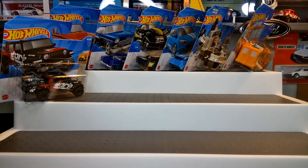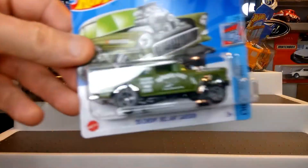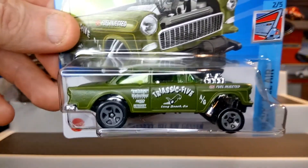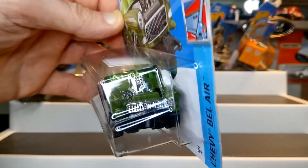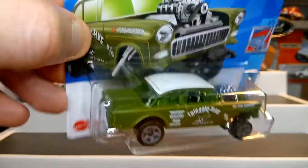Nice to be back and actually finding some cars at last. Then we've got the 55 Chevy Bel Air Gasser. I believe this is going to come out later in the year in a different color variation, so looking forward to that because I have got into collecting gassers and I'm hoping to do some custom gassers soon.